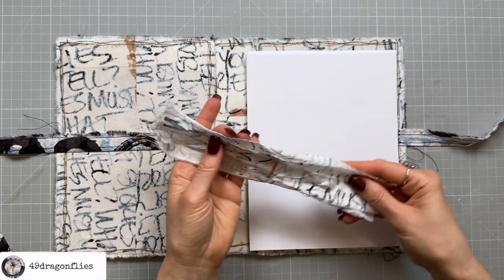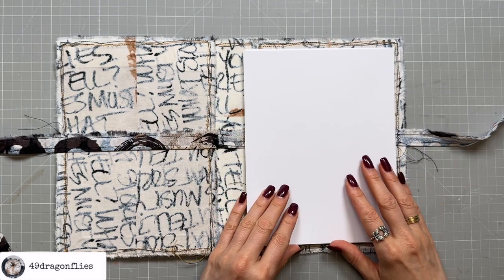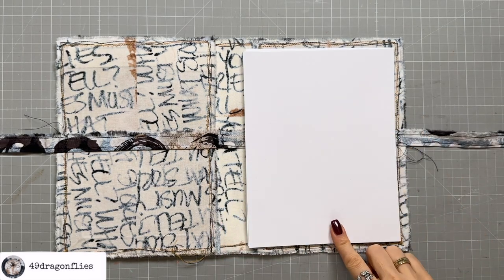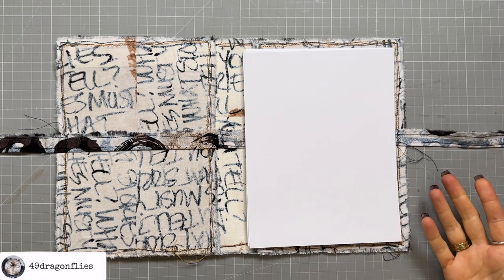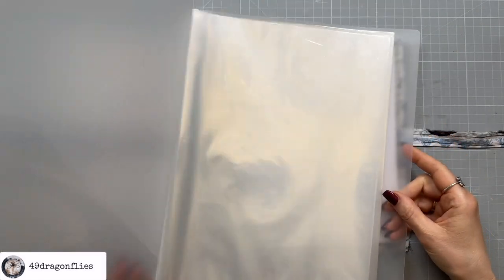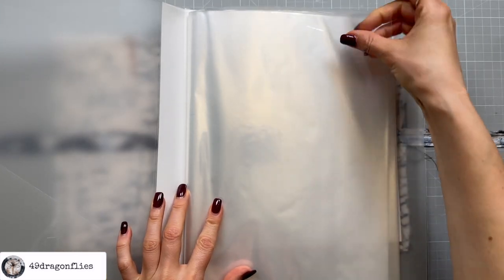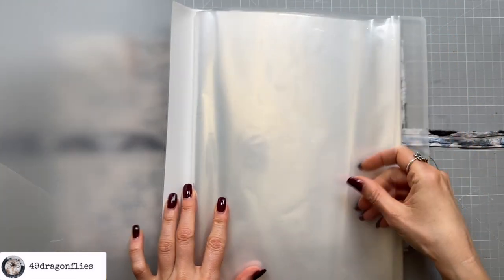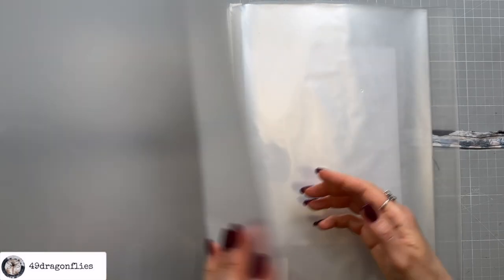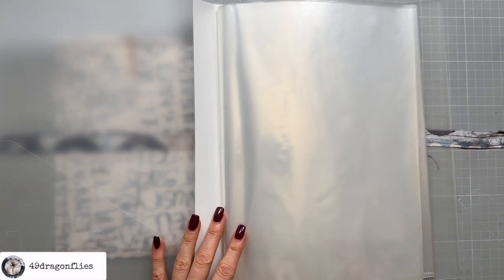I'll put these aside for the moment because I think it's easier to do the next part before they're sewn together. I want to add some pockets and I want them to be see-through. I didn't want to buy anything extra, so I found this folder at home which I don't actually use — it has these beautiful clear pockets inside. These are actually glued in so I can't take them out easily, but I can definitely cut them out.